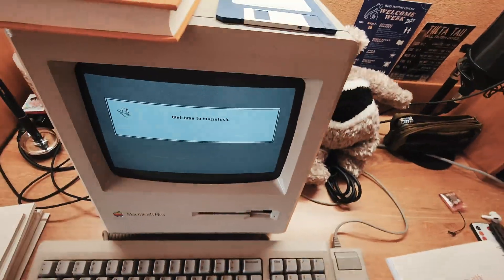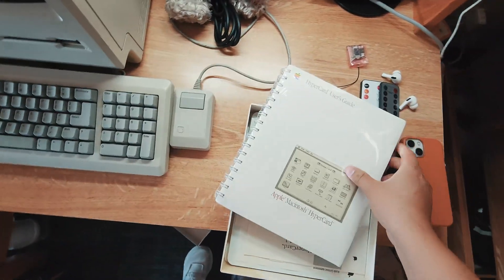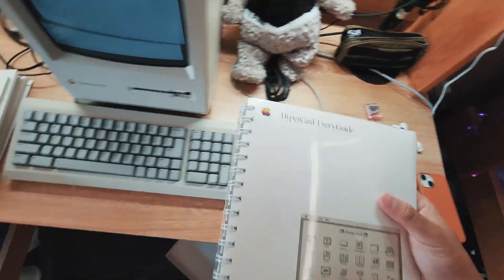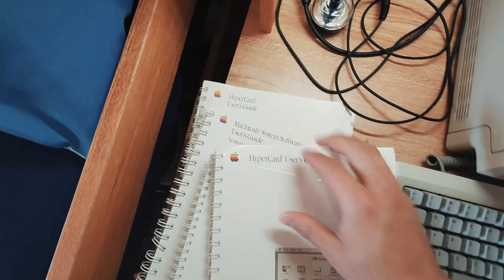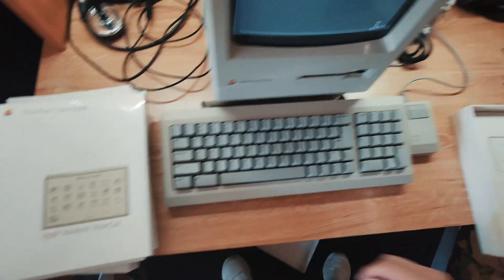A little Macintosh logo — welcome to Macintosh. We're going to look at this thing, it's a new HyperCard user's guide. I think I have two because I have another one right there. I think this is a newer version, so I'll just put it here — brand new.